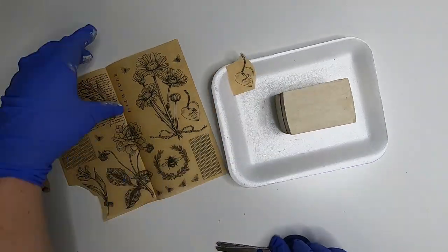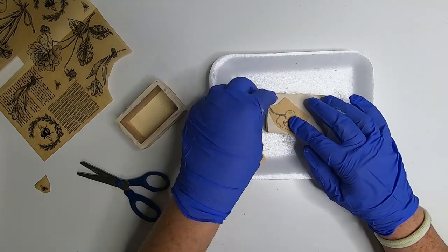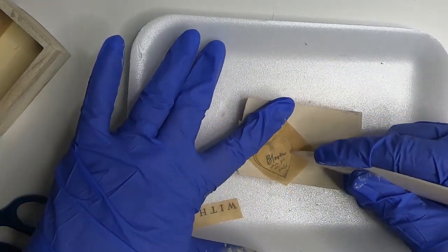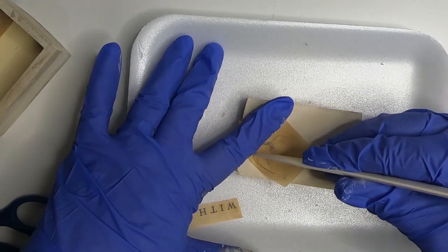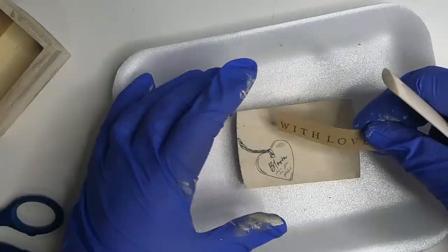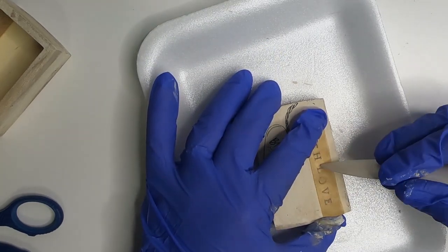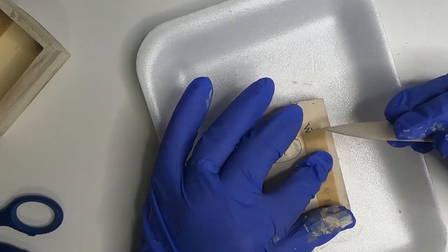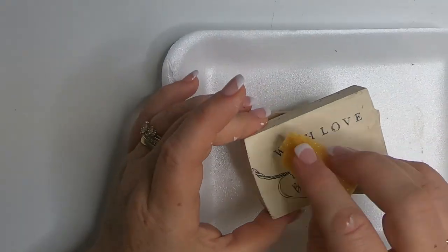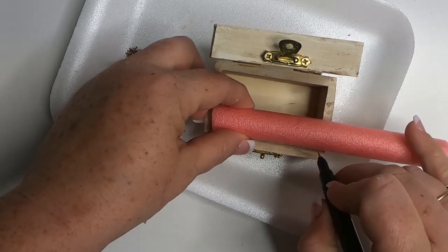So then I take these rub-on transfers from Dollar Tree. I pick out a few different ones that I want to use on the ring box, and then I first decorate the lid. I wish I would have used some tape to tape down the transfer when I first started — I thought they would lay a little bit better on top of the box without sliding around so much, like the ones on the plastic sheets that Dollar Tree sells. So later on with the other projects, I do use some tape to hold the transfer in place, but you can do it without the tape. It's just a little bit easier if you tape them down. You're just going to hold it in place and then rub over top of the transfer paper, and you can see it change color when the transfer comes off of the paper and sticks to the wood. I decided to do the lid first, and later on I do add another transfer to the inside of the box. But before I do that, I just go over the transfer lightly with some Mod Podge.